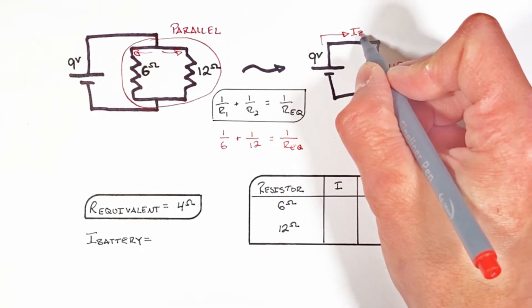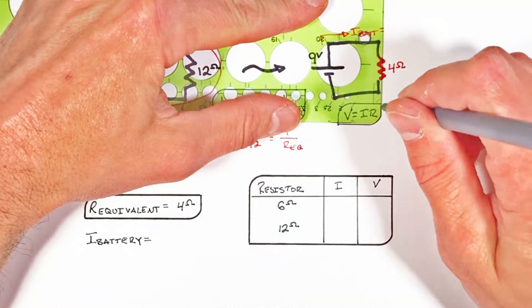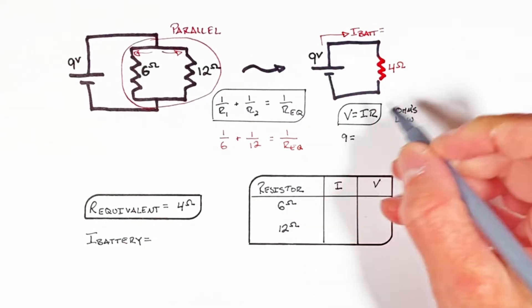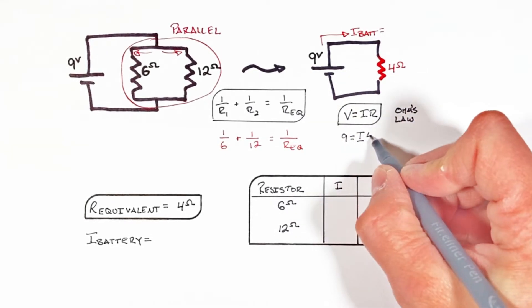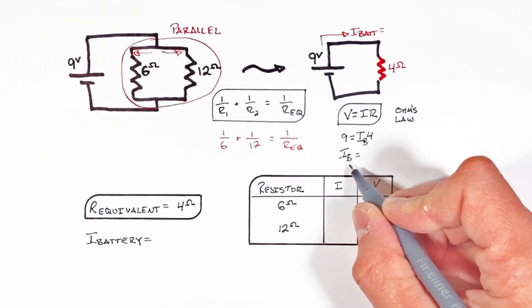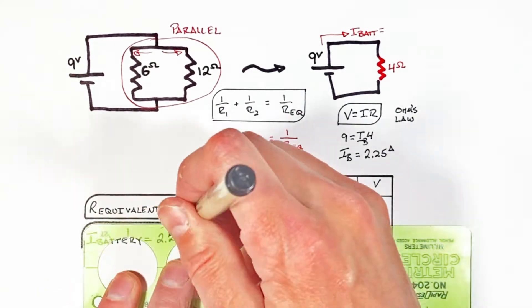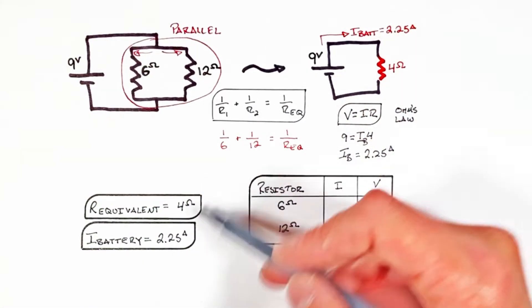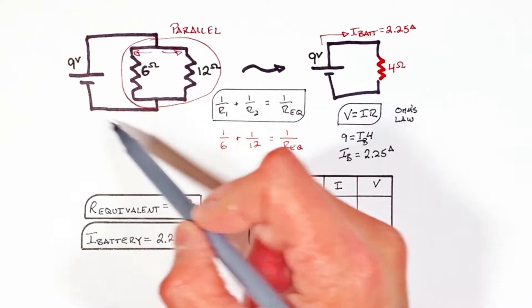Now that we know both the voltage of the battery and the equivalent resistance of the circuit, we can solve for the total current coming out of the battery. Using Ohm's law, we know there's a 9 volt battery hooked up to a 4 ohm resistor, and we find the current out of the battery is 2.25 amps.